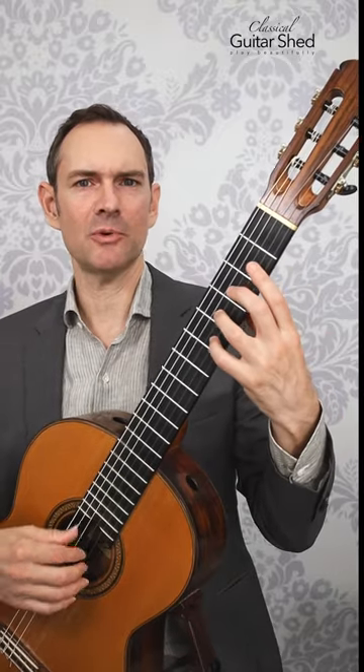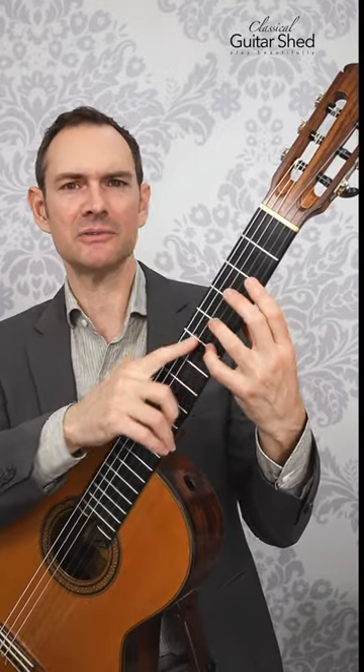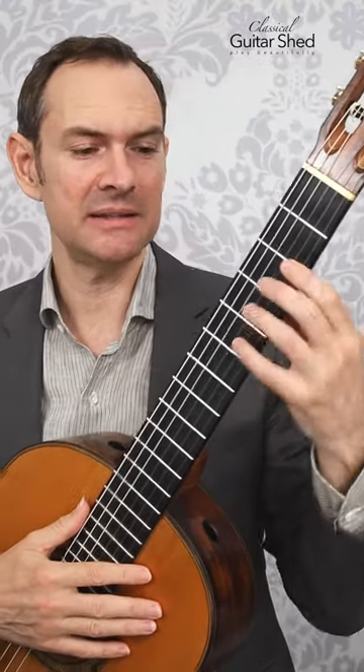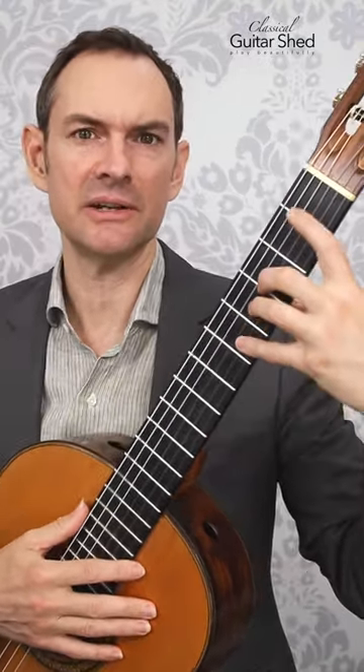I get asked a lot how to get more stretch between the second and third fingers. First off, there's not a ton of stretch to be had there — not nearly as much as between other fingers — so we can just set our expectations on that.